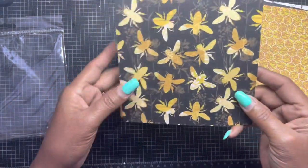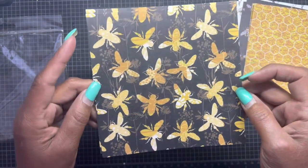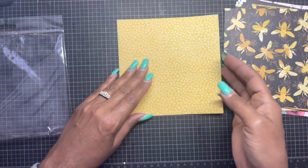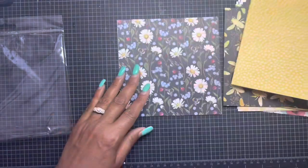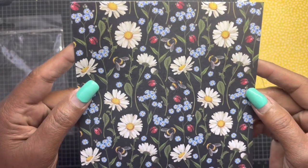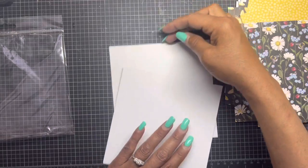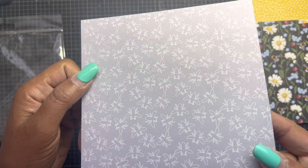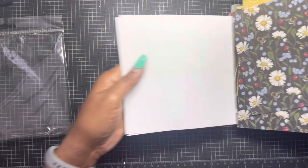Sorry about my nails, guys — I have not had an opportunity to go do my nails, not even for Mother's Day! But that's okay, look how pretty that is. Look at this one — look at the bees in there. And then this is the last one. They turn it around the other way so you don't get white on the back. Absolutely gorgeous — I love, love, love this collection.